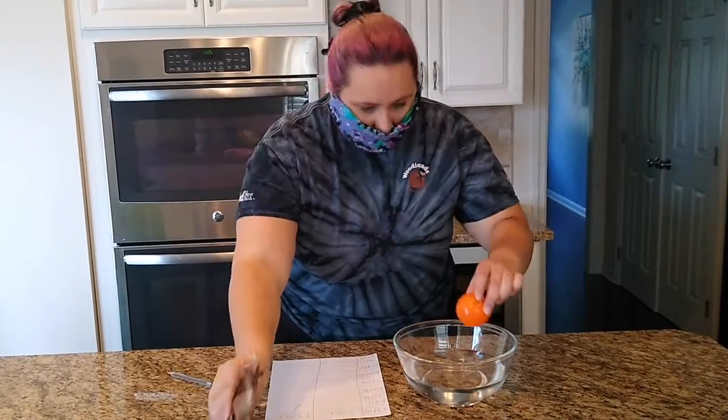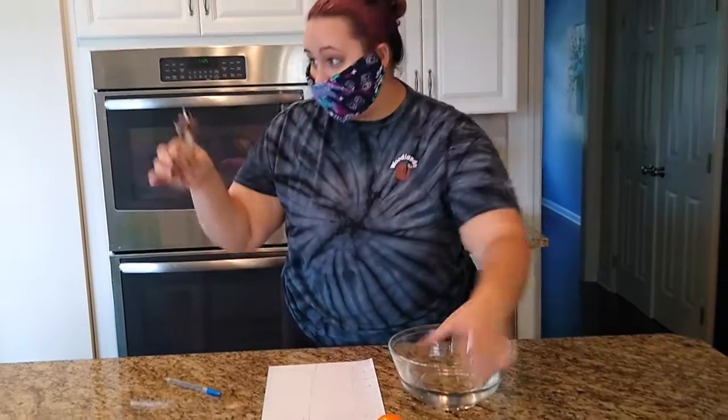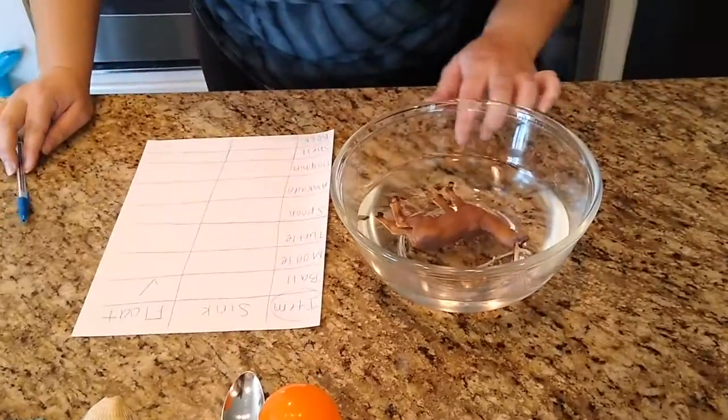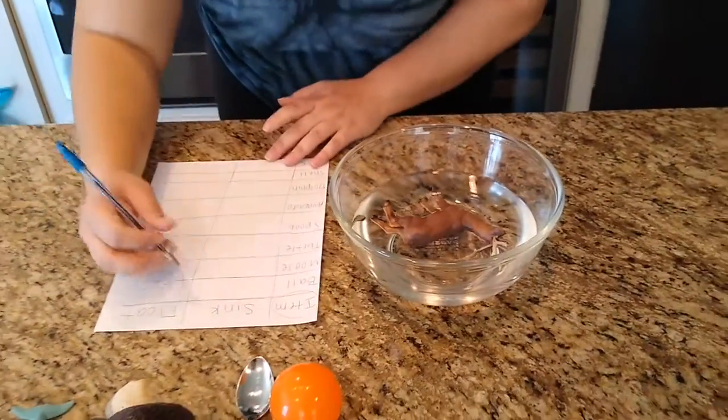Our next item is our moose. Do you think it's going to sink or float? I think it's going to float. Let's place our moose in our water. Ooh, it looks like our moose is floating.